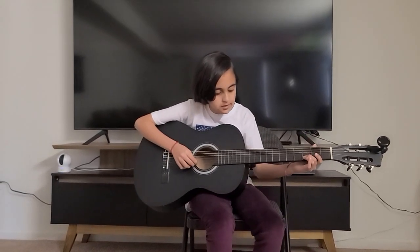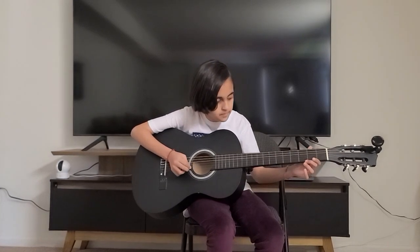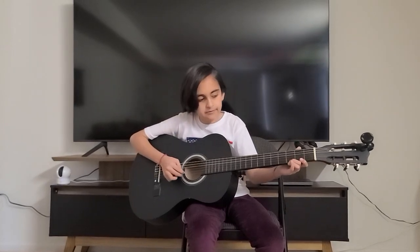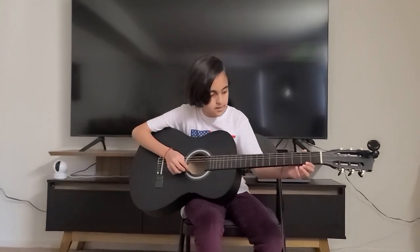And then you'll do first string open, and then third fret first string, and second fret first string. So that's the third line. Let's play it.